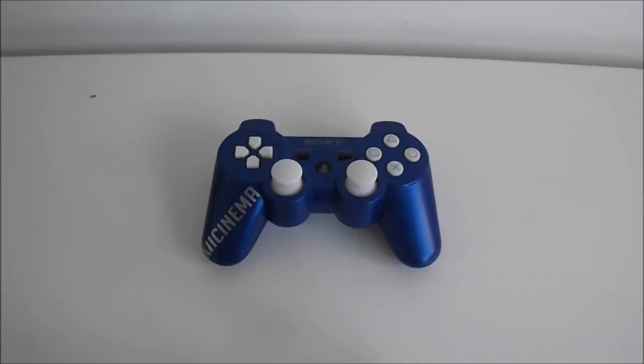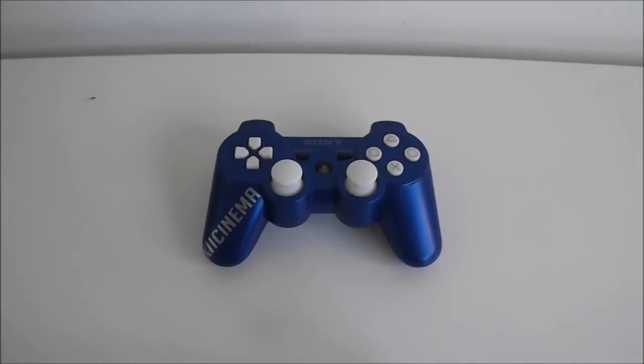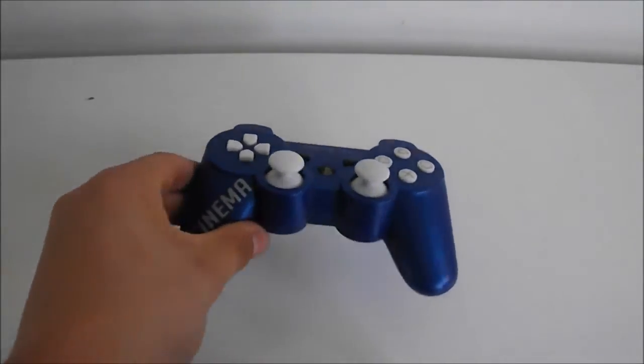Hi, it's Aidan from XI Cinema and today I am bringing you a review on the Razorback Elite fully custom PS3 modded controller from controllermods.co.uk. The first thing that you realise about this controller when you get it is the actual casing and the paint of the controller.